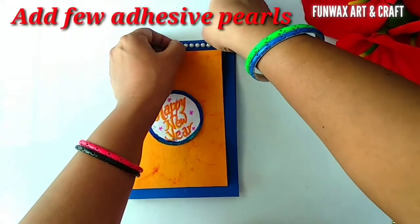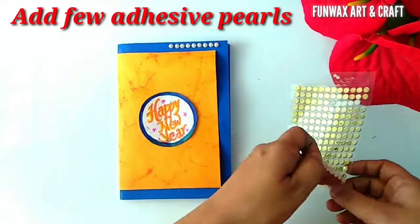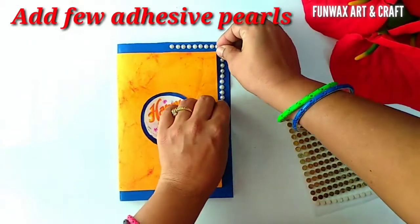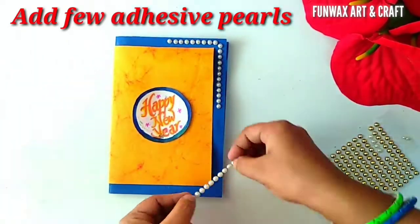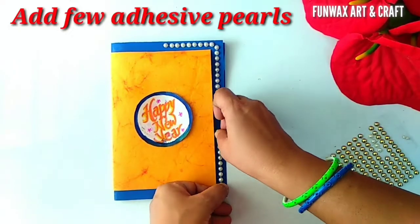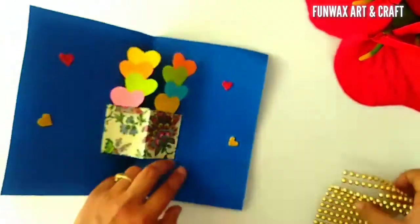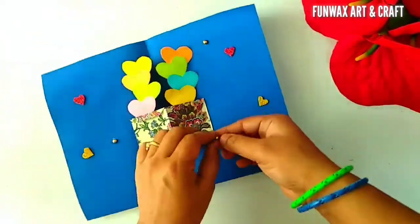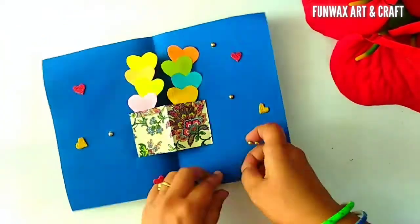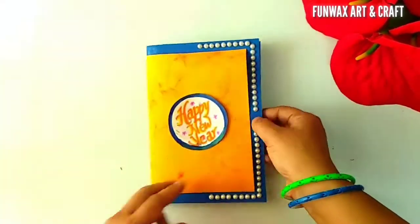Now we will add a few stones to the card to add to its beauty. I am using adhesive pearls which come in a half-pearl shape. You can even use other colors — if you don't have a blue colored card, you can use a decent color and highlight it using dark colored pearls. I have some golden stones which I am adding to the inside of the card here and there. Now the card is completely ready.